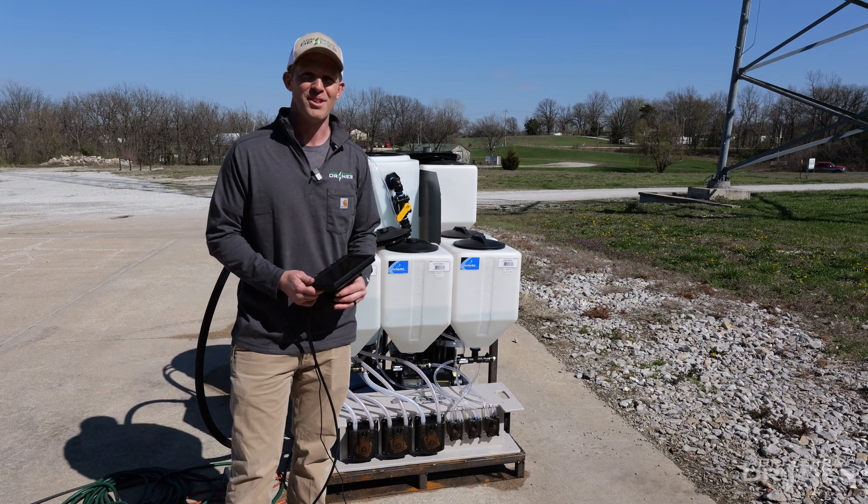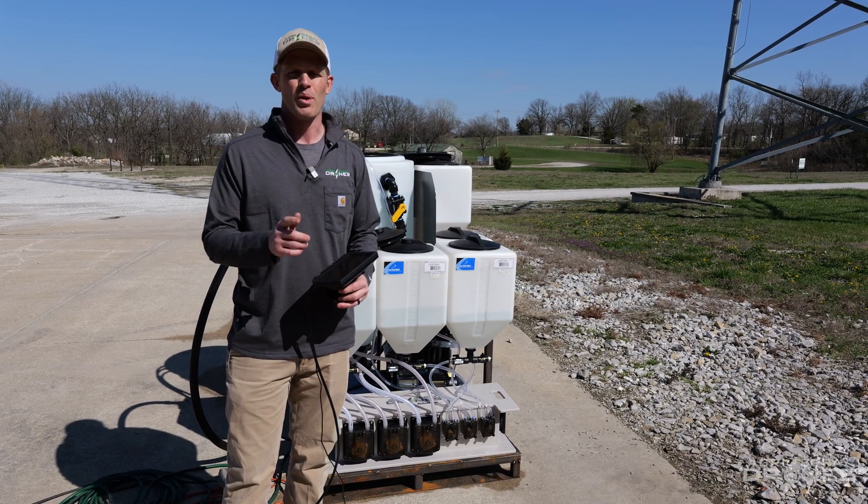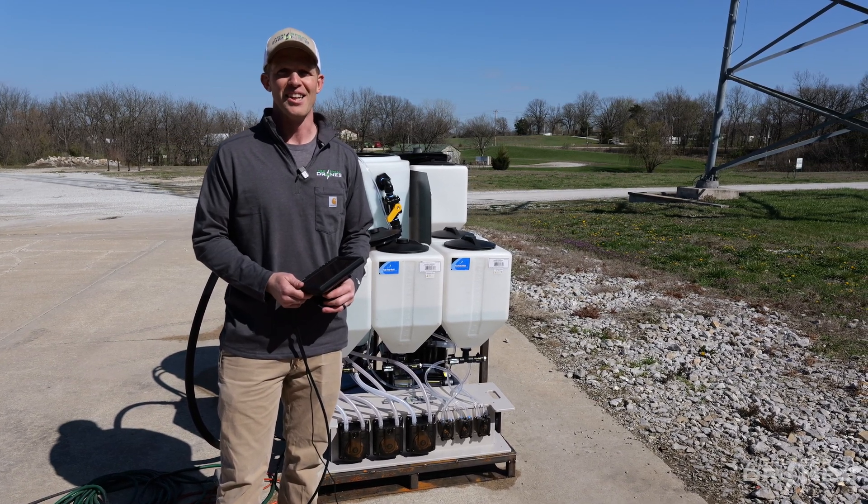If you guys have questions on the auto mixer, how it works in more detail, or want to get your hands on one for this season, let us know. Thanks.